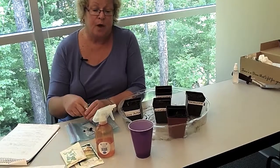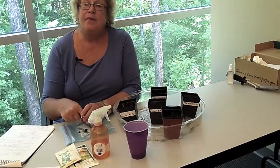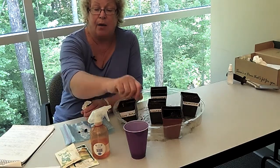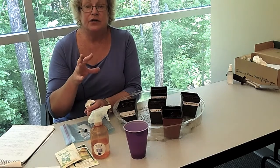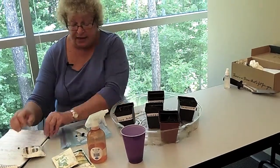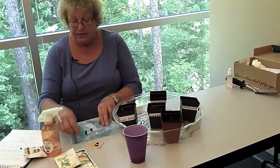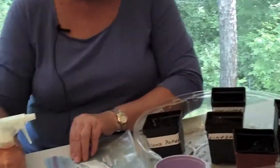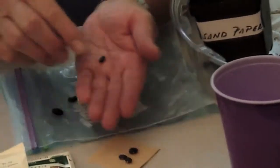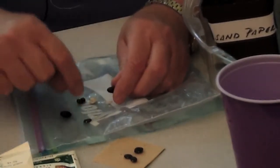We've heated this water in the microwave, and now we're going to put the seeds in it. They need to sit for about an hour in order to start breaking down and soften the seed coat. I've actually done that at home, and I want to show you quickly how this has changed — the seed size has also changed. I started off with seeds about this size, and now the water has made them expand.